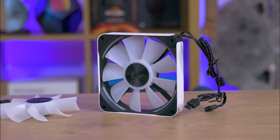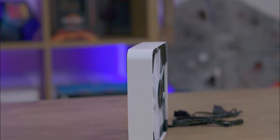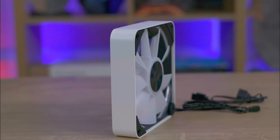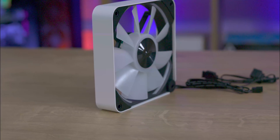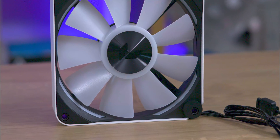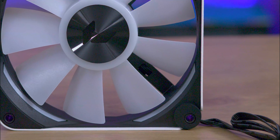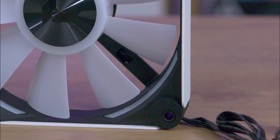Alongside the hardware, the package includes the main fan unit. It also includes an additional reverse flow fan blade for alternative airflow direction. The fan frame exhibits a sleek design characterised by its outer, full metal construction. A noteworthy feature is a single discrete gap in one corner designed for cable routing, and the frame's screw-hole corners are rubberised — an excellent choice for reducing vibrations and ensuring more stable operation.